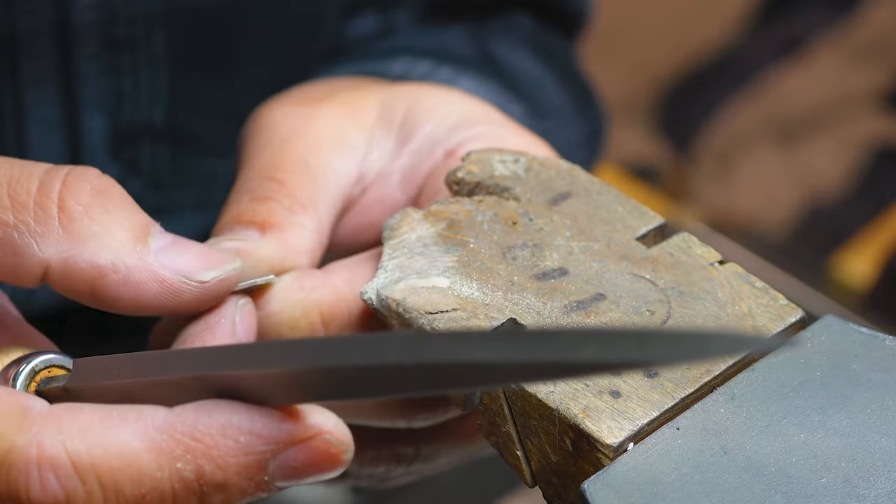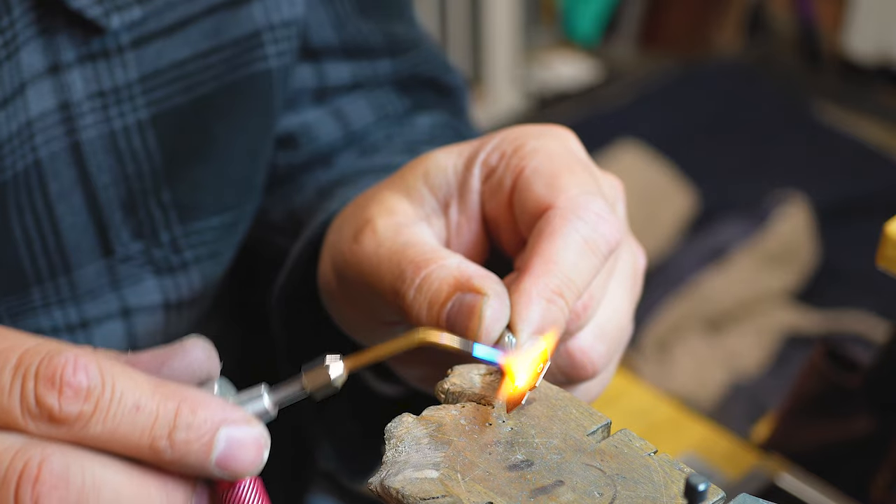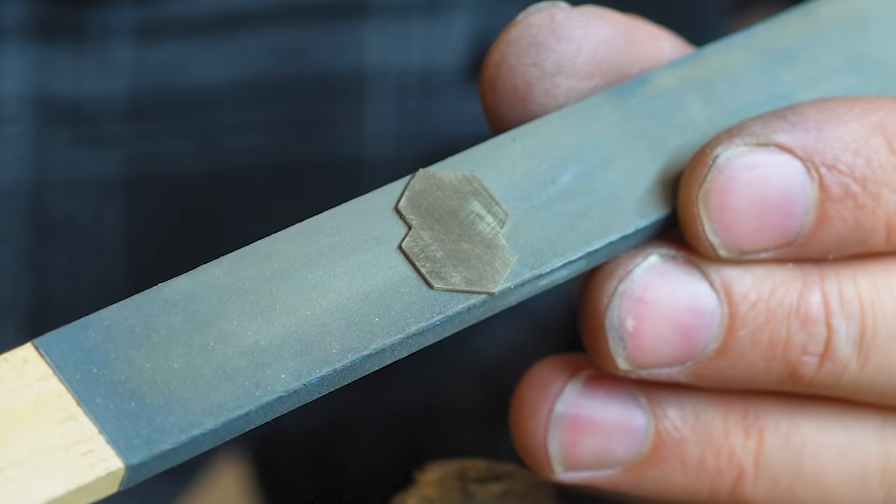Once you've cut the actual shape out and refined the outside lines and you're happy with that, you can simply heat the piece of metal up slightly — just about 100 degrees — so that the glue burns away. After this I take that material, which has now got a little bit of glue stain on it, and just clean it up by sanding it down on some fine sandpaper.